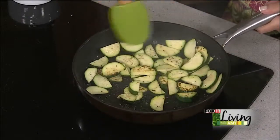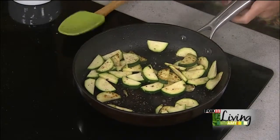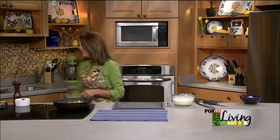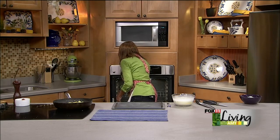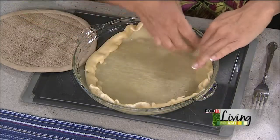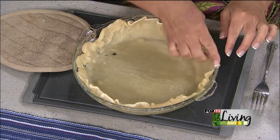Zucchini is getting some color — that is a good thing. I want it to have some color because that's going to be flavor. I'm going to turn it off though, because I don't want to overcook it — that's when it turns into mush and that's not good. I'm wishing the crust would have baked a little bit more so it would stand right up, but it's still going to work. I'll use my fingers to work with it, and when it bakes again in the oven it should be fine.